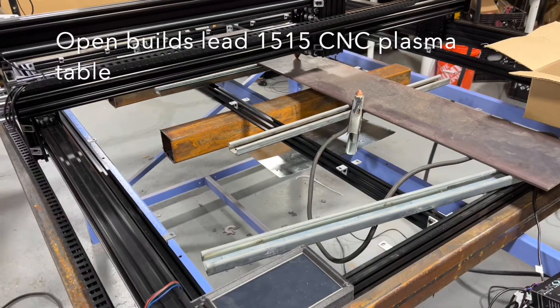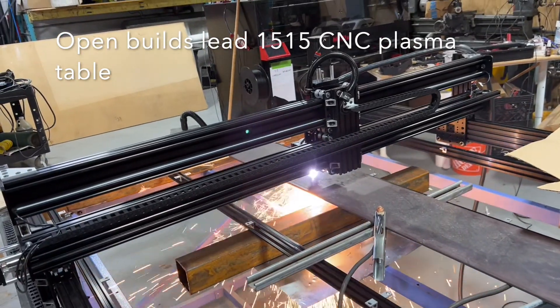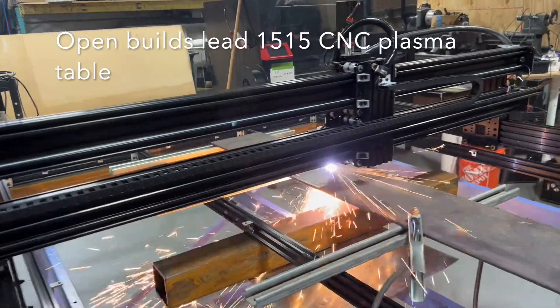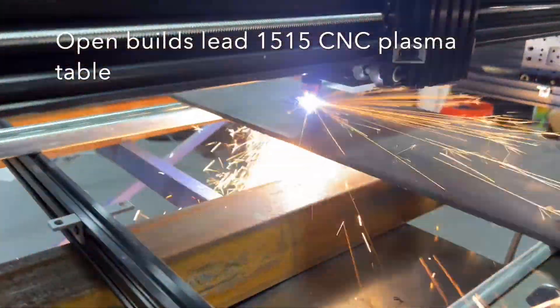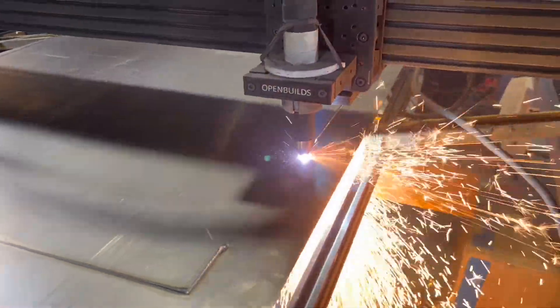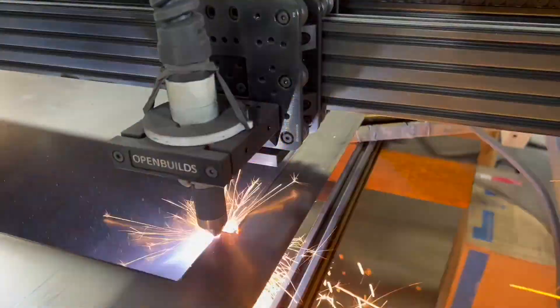Hello and welcome to the channel. In this video we will be reviewing the OpenBuilds LEED 1515 I recently purchased. We will be going over the assembly and some of the issues, the black box motion control system, some of its limitations, as well as upgrades, and what free software I recommend for your CAD and CAM operation.